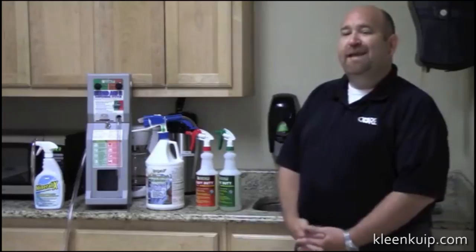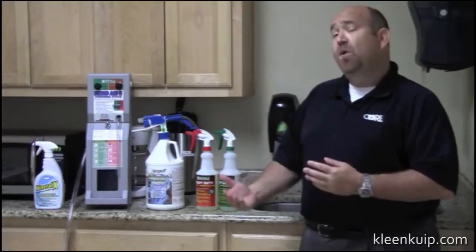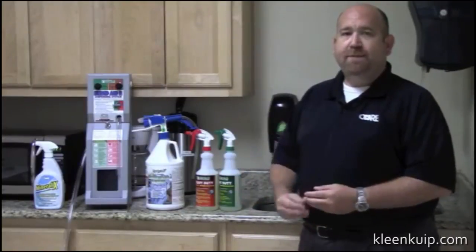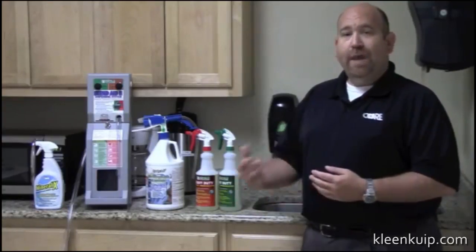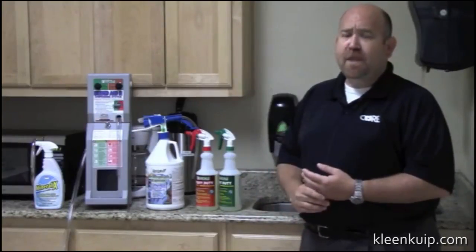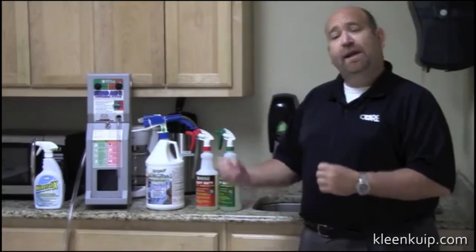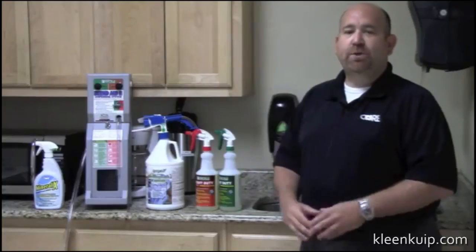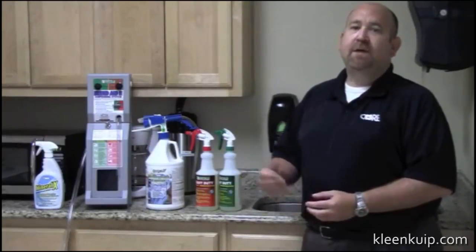Now let's talk about the chemistry of Hydroxy Pro. One product, two dilutions is going to clean over 90% of your facility. The product is made up of three human safe surfactants, which break down the water and make it water soluble. We add orange oil, which acts as your degreaser to remove animal fats and body fats. And then we add hydrogen peroxide, which acts as a booster for the other ingredients. This means we leave little to no residue on any surfaces, which in turn means we're not going to have re-soiling problems that really raise your cost of cleaning.